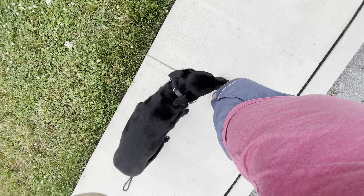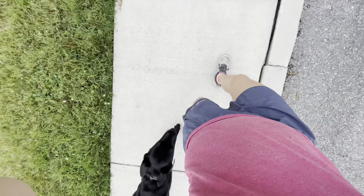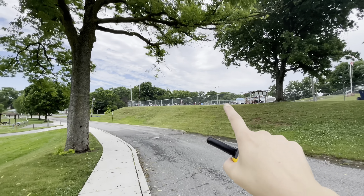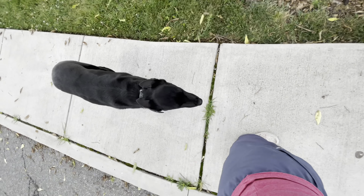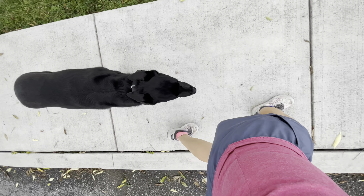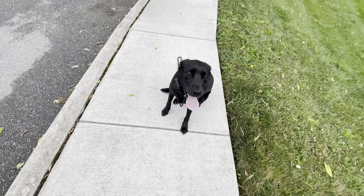Another thing you can do is stop, and if he doesn't sit, click the remote. Heel. That heel position is just beautiful — even as we're by a busy pool with lots of kids and noises, cars driving by, and people walking by. I've got my dog in this perfect off-leash heel, with more control than 95% of other people who have their dogs on a leash in a public place.